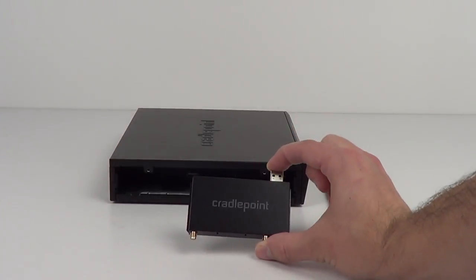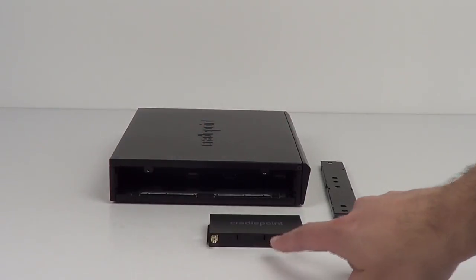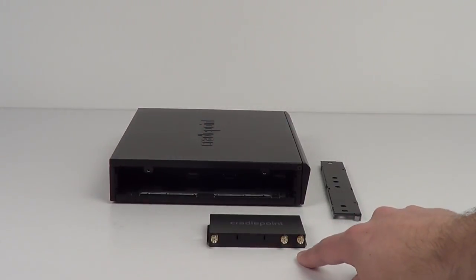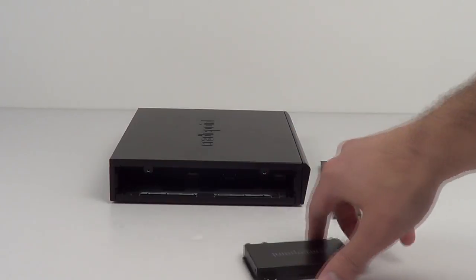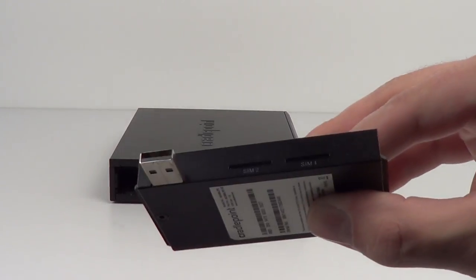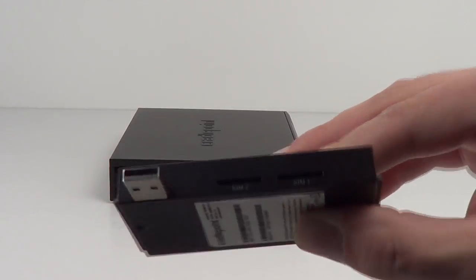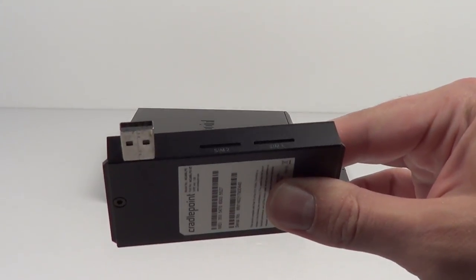The MC400, on the other hand, gives you more bang for the buck. It's half the size and has an extra port for GPS connectivity. Around the back side of the modem, there are now two SIM card slots, one for your primary and a second for a redundant card. This will let you switch between cellular plans halfway through the month without going to expensive overage charges.